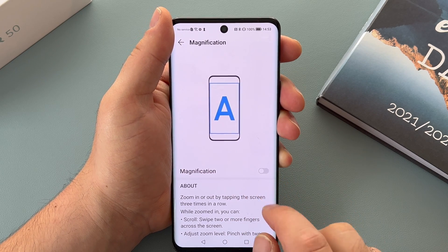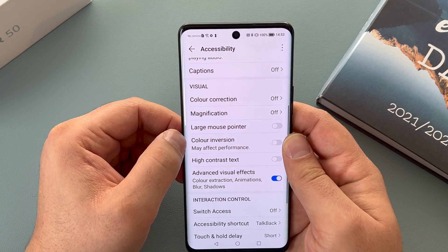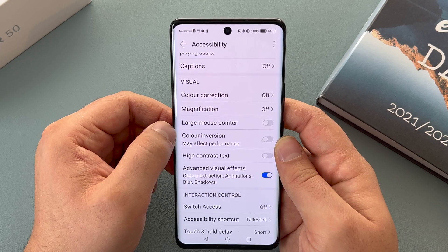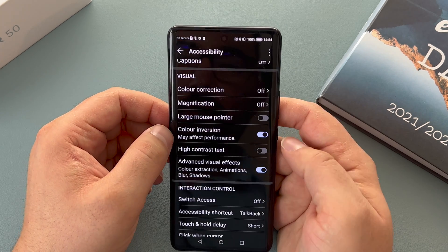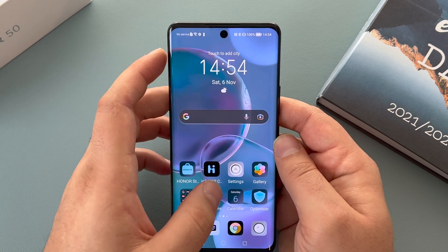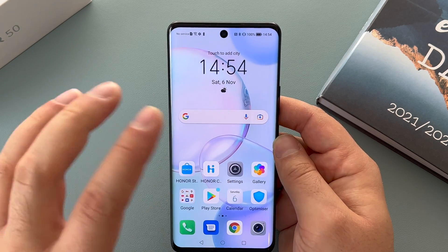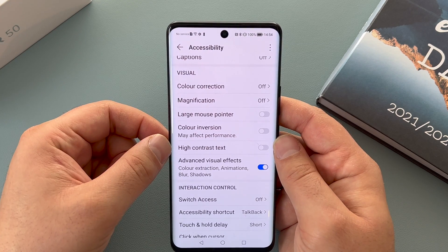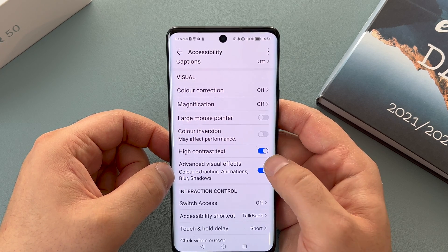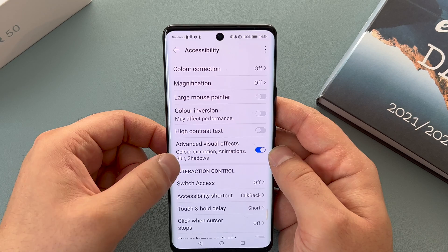That's very helpful for emails or if I need to see something I've taken a photo of. Underneath that you've got a large mouse pointer option — you can connect a Bluetooth mouse and use that with your smartphone. Underneath that you have colour inversion, which actually inverts your colours — very different to dark mode, which I'll explain about later. You also have high contrast text, which makes text bolder and easier to see.